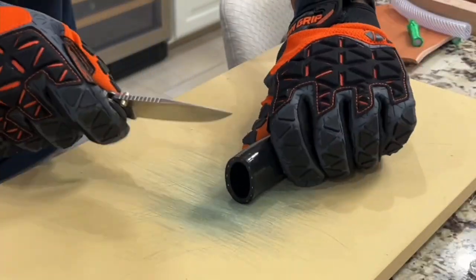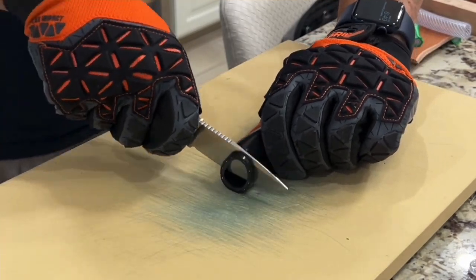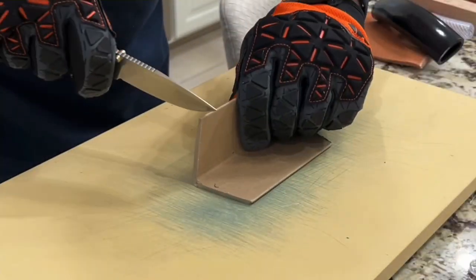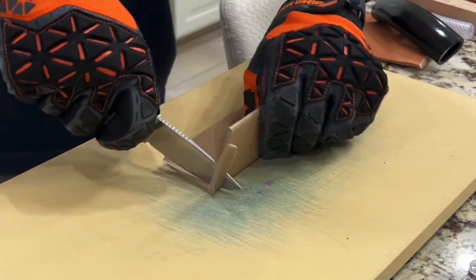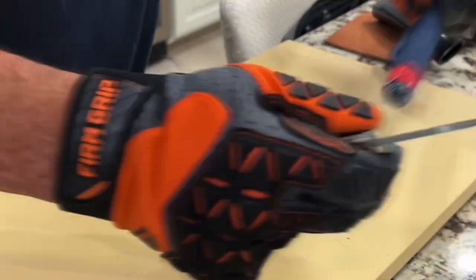Man, oh man, this thing is blasting through everything I put in front of it. Tubing wasn't a problem whatsoever, even with the thicker edge. Even the corner card works — I'm using that tip up there, pushing that belly through it, and it is performing outstanding.